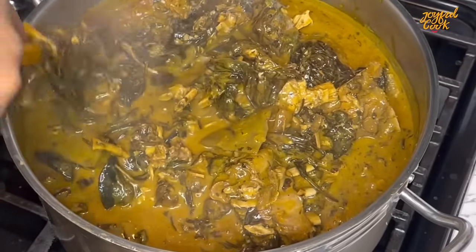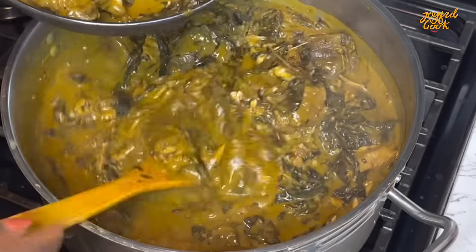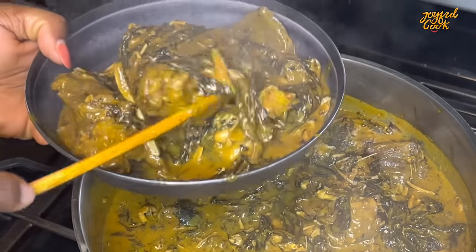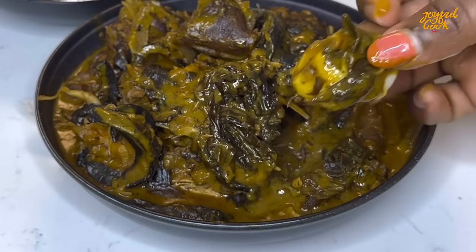Hello joyful tribe and welcome back to the channel, trust everyone is doing well and happy new year. Today we are going to be making ofe onugbu — this is the authentic onugbu soup recipe you do not want to miss. Keep watching, let me show you how to make this.